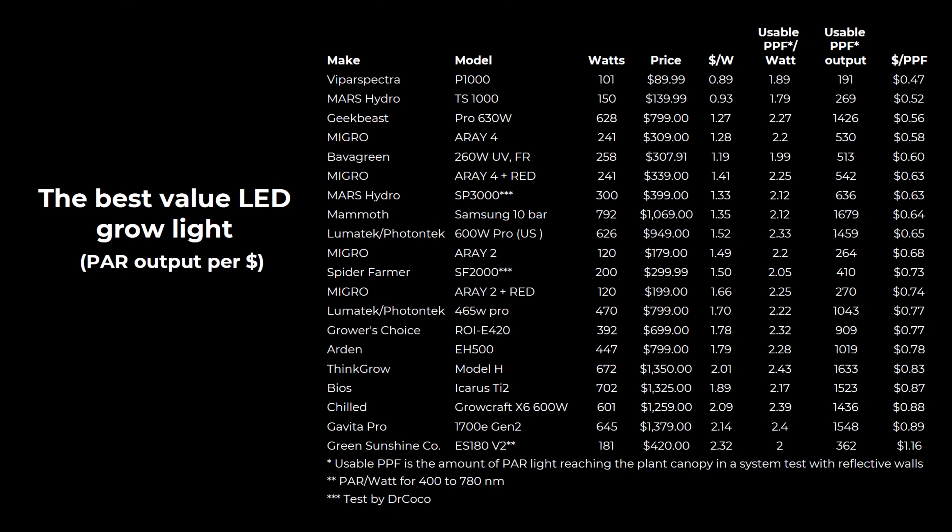The test is the same for all grow lights as much as possible, using the same process, procedure, and sensors — the Apogee SQ500 power sensor. Looking at the output from each fixture then dividing it by the recommended price in dollars, excluding tax and shipping, we can determine the best value fixture cost.